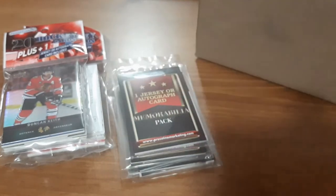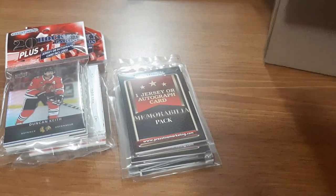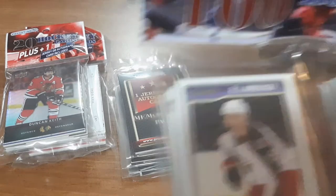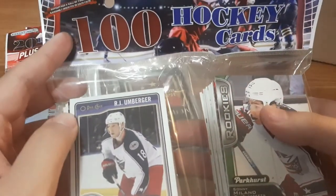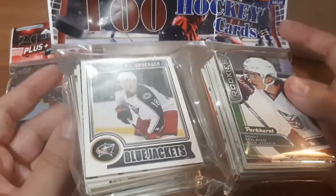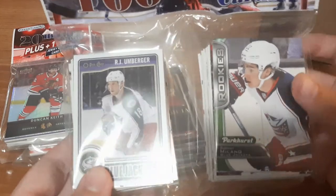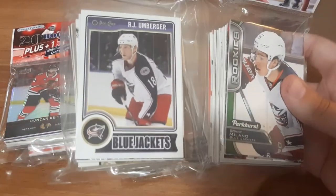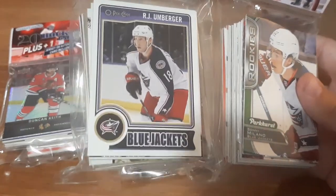Now the one thing that I got that I didn't order, and I thought it was pretty cool that they just gave it to me because I placed an order, is a pack of 100 hockey cards. Chances are these are all going to be base, but I do see a rookie card up front, so maybe I can get something interesting, or at least a lot of players that I personally collect.